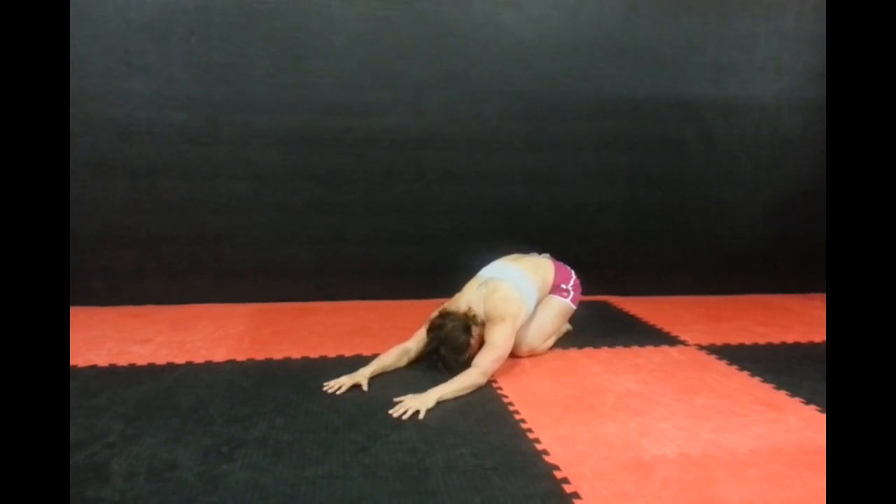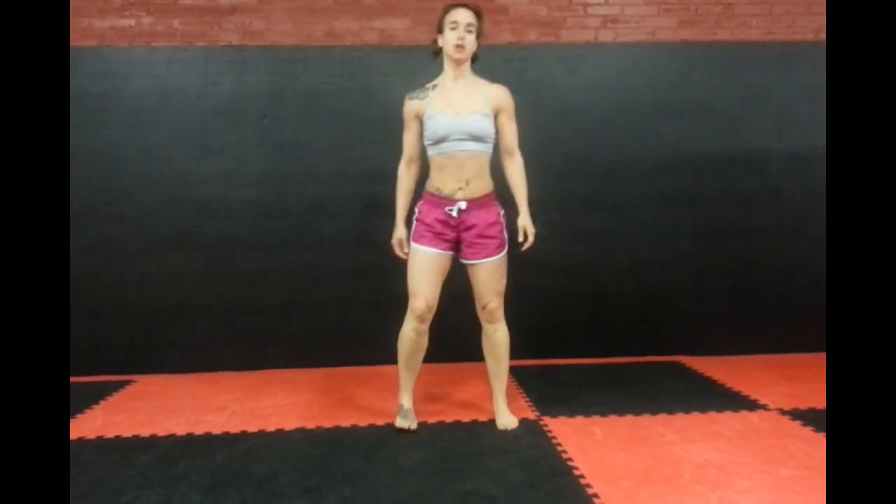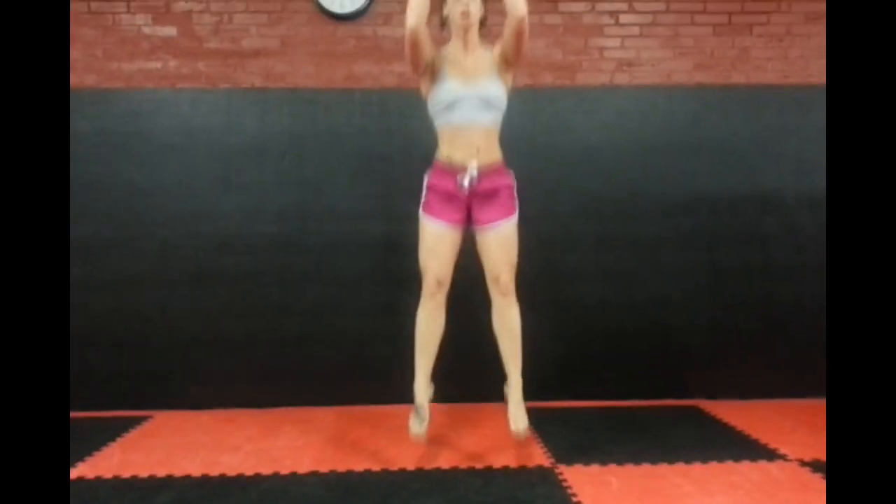Your next move is jump squat. She's going to make sure both feet are parallel forward, shoulders pulled back, and then just really jump through. And that's gorgeous.